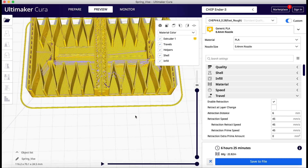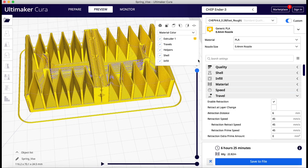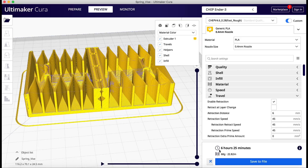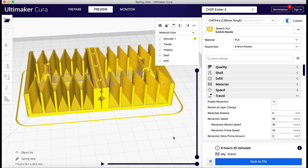If I scroll all the way up everything looks pretty good. It's estimated at six hours and 25 minutes to print, and it came pretty close — I think it was a little bit longer, almost seven hours. If you hover over the eye icon it gives you a detail breakdown, and it looks like the outer walls and retraction are taking the most time. So now let's actually print it.